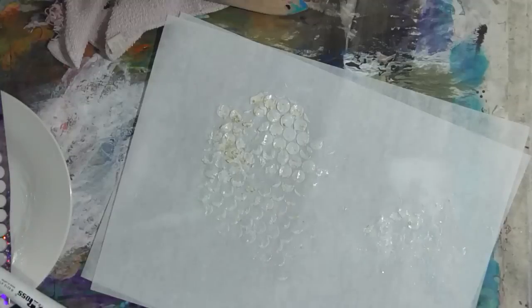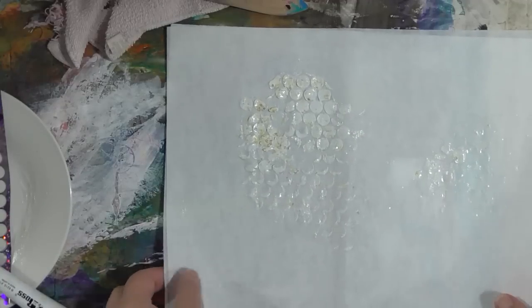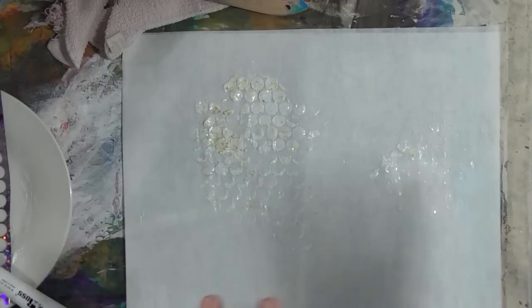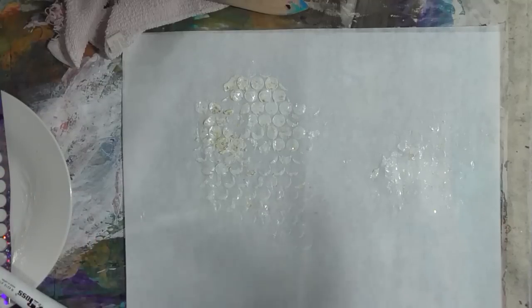I got this idea quite a while ago from some of Golden's gel mediums — they have like glass bead gel and all kinds of different gels and mediums with different things floating in them. It occurred to me: why can't you put glitter and stuff like that in them? And of course you can.